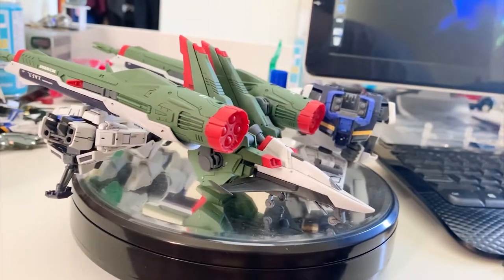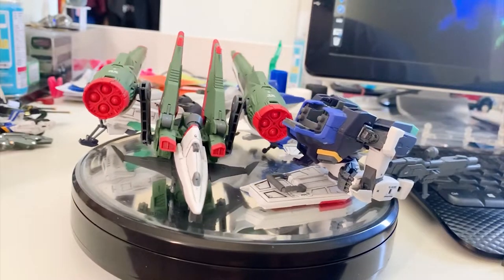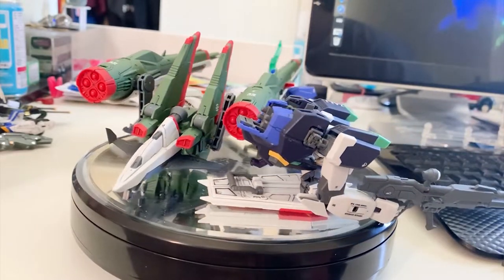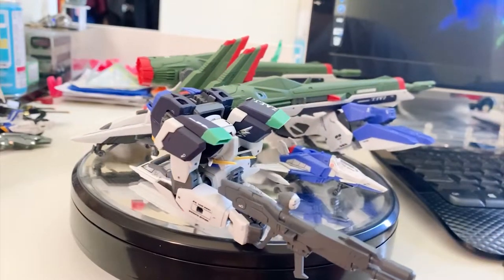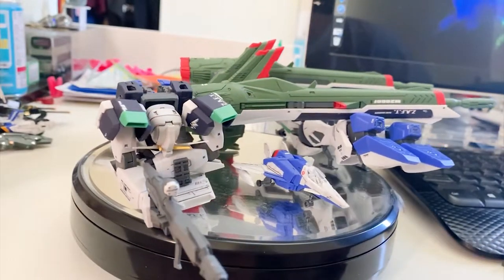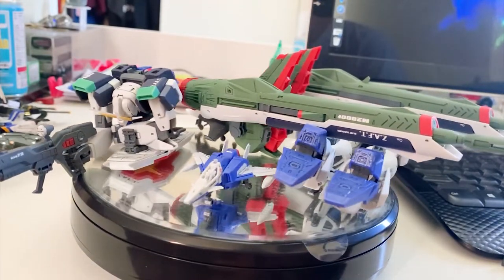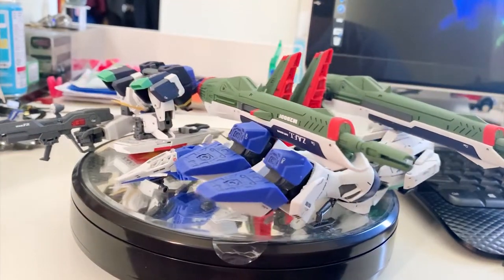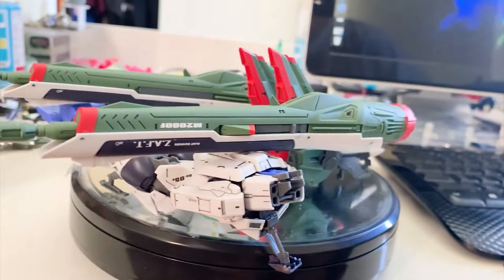I'll start the video with all the parts separated, show you the transformation, and at the middle of the review I'll put it back together showing the articulation. This time it's a different style of review, and I'm not taking out the XTC Blast Impulse for comparison because those are two different grades.